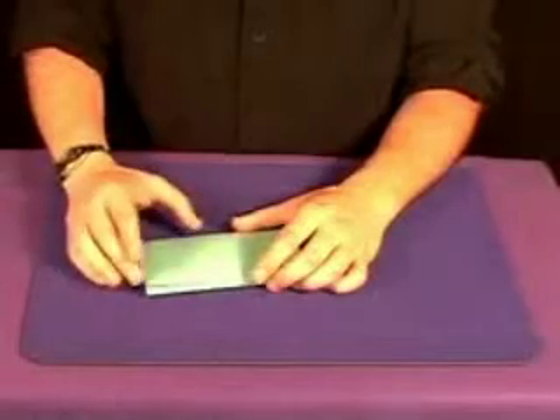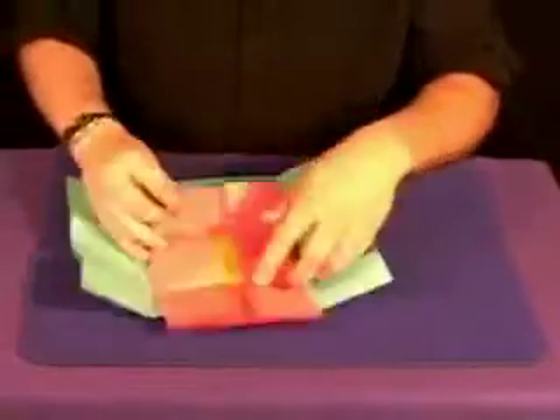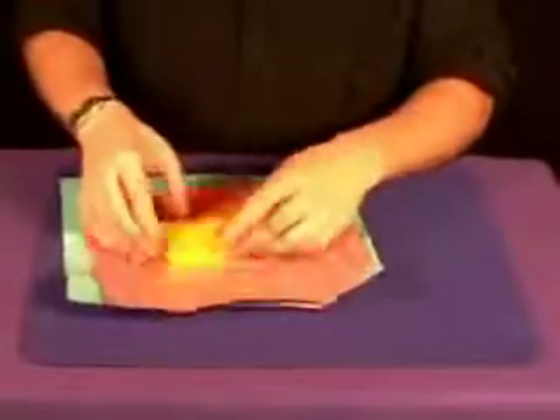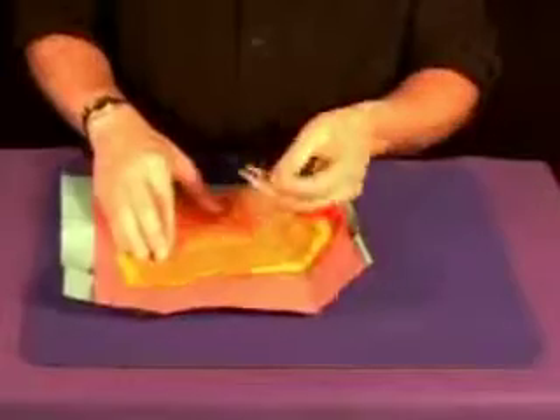The Buddha Money Mystery fools people real bad. This is a great trick. Looks like a regular piece of paper, very innocent looking, different colors. And you can do this where you can borrow a dollar bill, or you can already have a dollar bill inside.